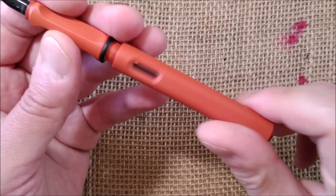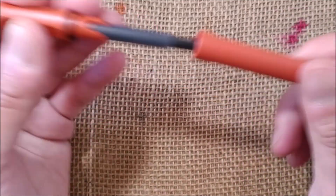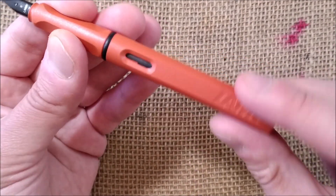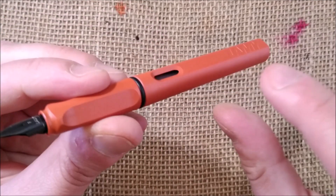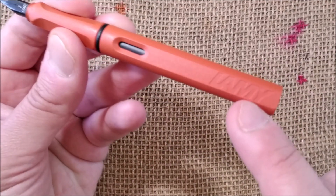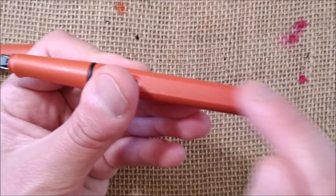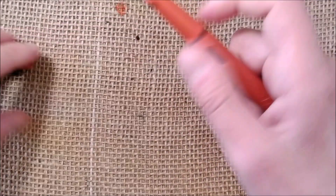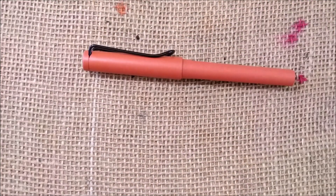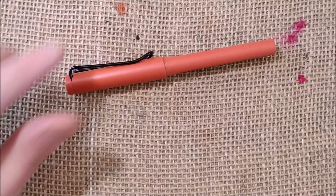When you screw the barrel back, there are two entry positions. The facets will always align with the clip, but because it has two entries you may get the Lamy engraving aligned with the nib or not. You just need to unscrew and screw it back and you'll get it in the right place. That's what a Lamy pen is — let's not spend much more time on this and check other things.